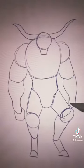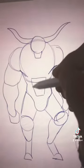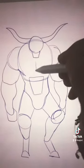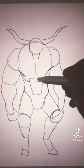Next, add boxy shapes for the fists. This one's behind the knee — go in on both sides. Then add this wedge shape and a line right here for the chest muscle.